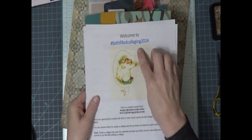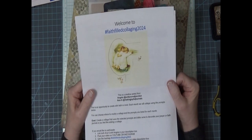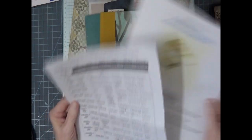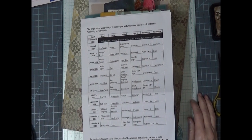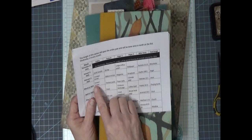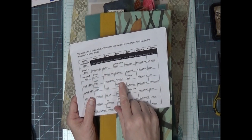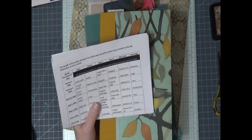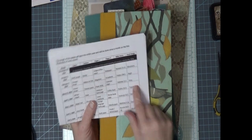Today I'm going to be working on Faithfield Collaging 2024. This is a challenge by Angela at Jump Journal Junction and Anna at Making Joyful Journals. They have a monthly list of what we are going to be using each month. In March, we're using green and brown for our colors. Our texture is texture paste, paper 1 is doily, paper 2 is a calendar page. Our verse is Hebrews 11:1 and our focal image is Jesus.